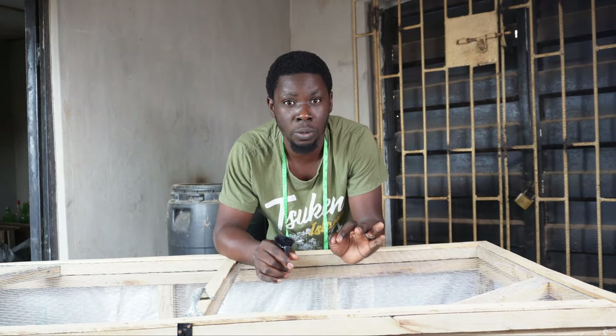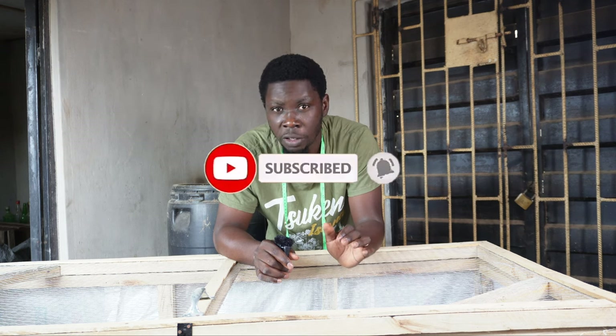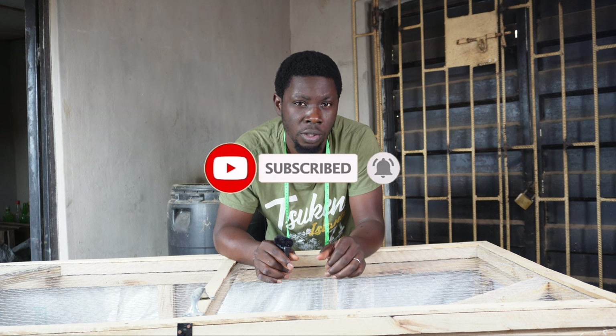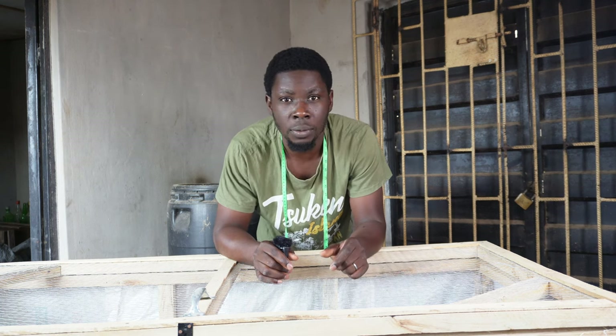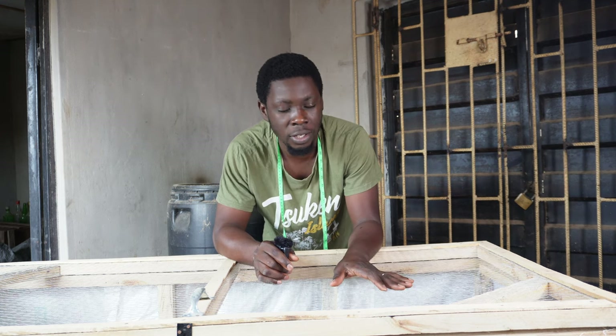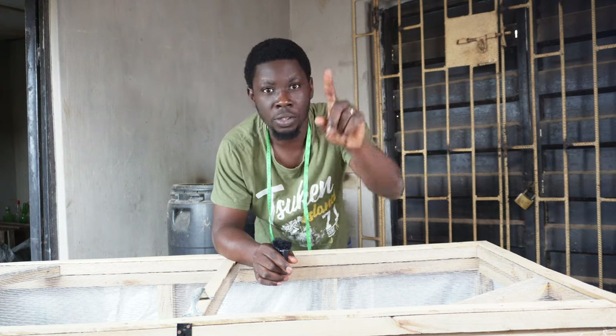That should be all for today. Don't forget to subscribe to the channel — I'm your number one animal scientist and your poultry success partner. If anyone is concerned about your success in poultry, it is me. Hit that subscribe button and hit the like button if you liked this plan video. Thank you and see you in the next one.